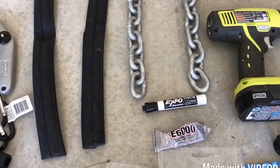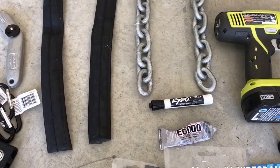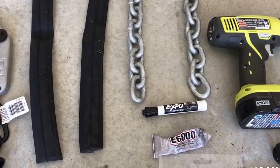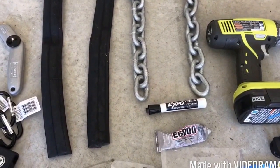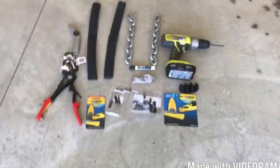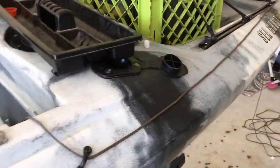I'm going to use E-6000 to seal all my holes. You can use any type of boat sealant or marine sealant, but I just choose to use that. Once you've got everything laid out, get everything together and basically start setting up how you're going to want it to run.